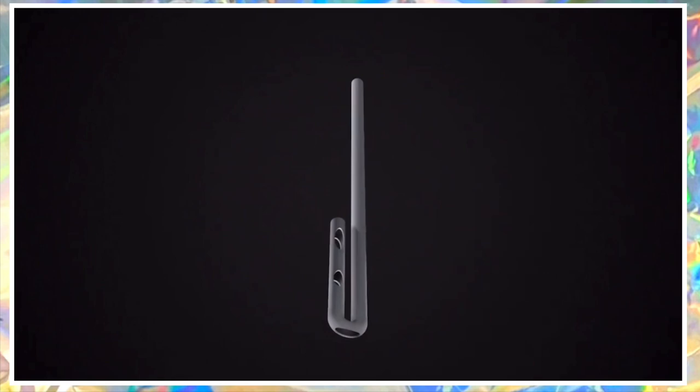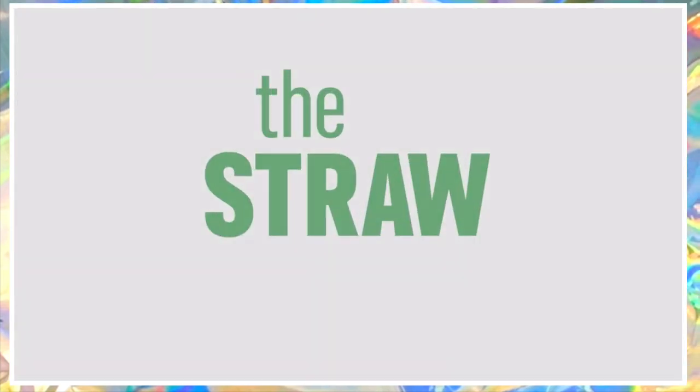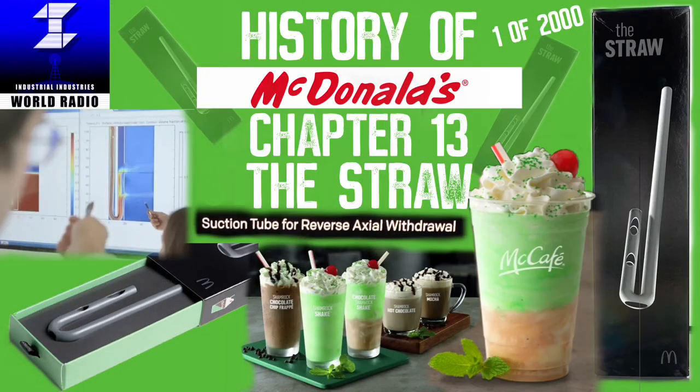This is when they came up with the Suction Tube for Reverse Axial Withdrawal, or the Straw for short. This is the History of McDonald's, Chapter 13: The Straw.